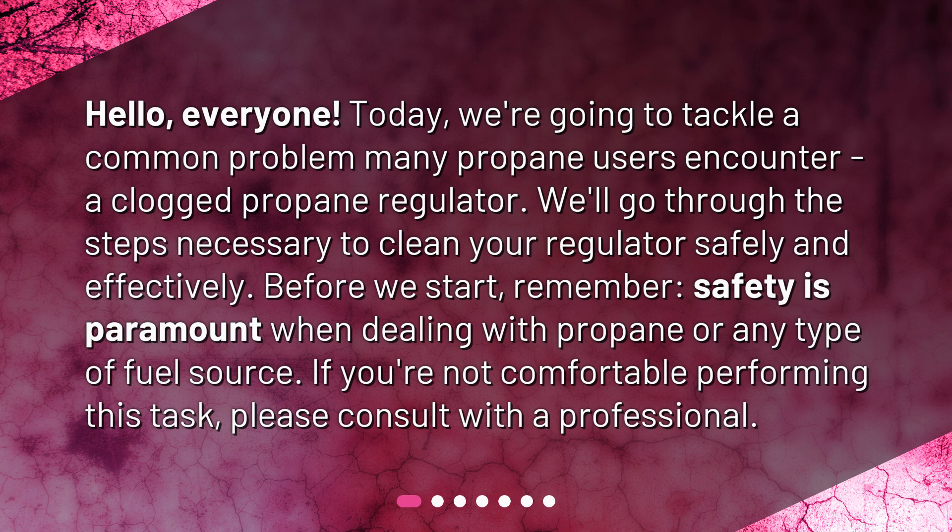Before we start, remember: safety is paramount when dealing with propane or any type of fuel source. If you're not comfortable performing this task, please consult with a professional.